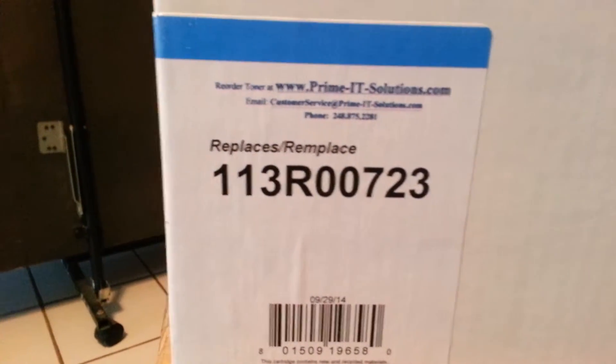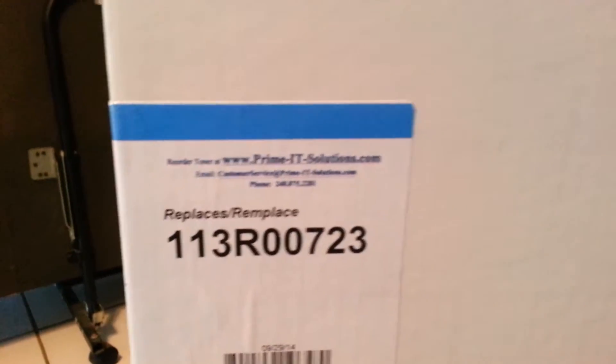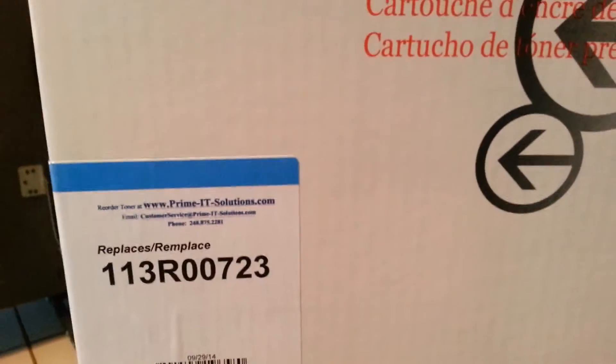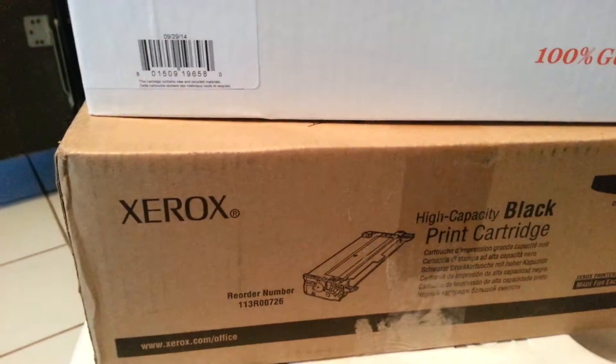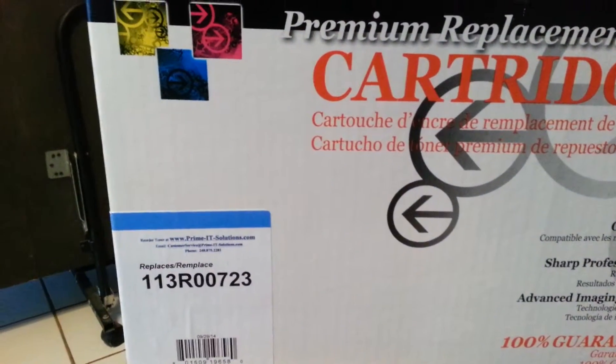Of the refillable ones, I do say that Prime IT are the best of those, so if you are going to go with a refill cartridge, these are better — they're pretty reputable and they will replace them. But I'd rather pay the extra and have something I can rely on for 8,000 to 10,000 sheets and not have to worry about it acting up.